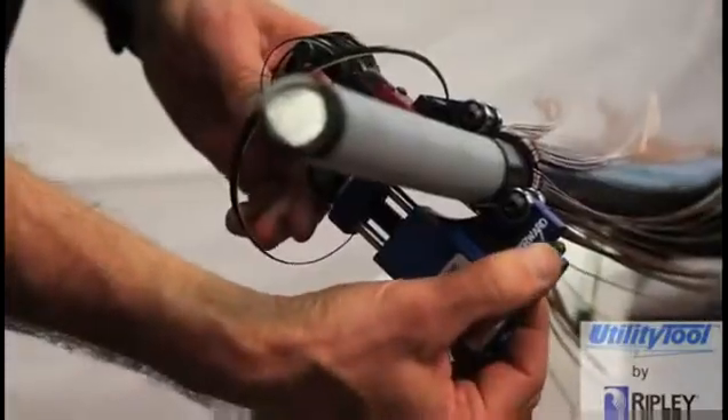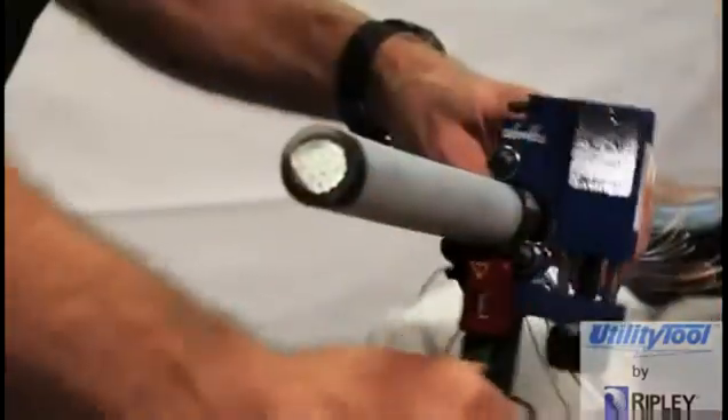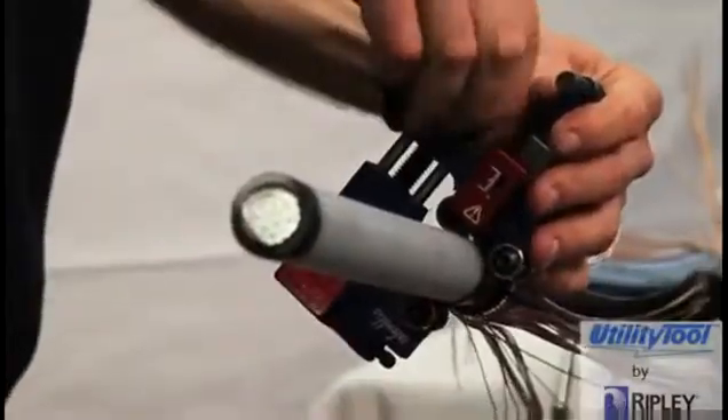After shaving to the desired length, move the feed lever to the stop position. Make one full turn to finish the shaving and remove the tool from the cable.